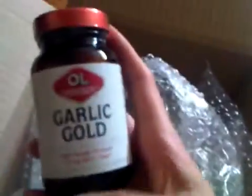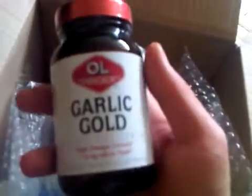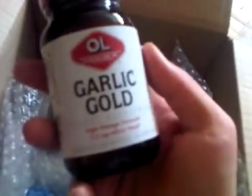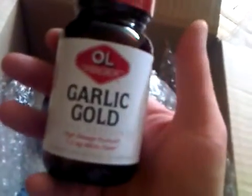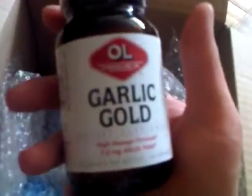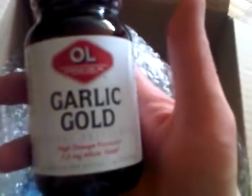Basically what the PAGG stack is — one of the G's stands for garlic, and the other G is green tea. The two G's, green tea and garlic, are shown to be not only antioxidants — I actually put garlic in my kale spinach shake every day — but also fat burners as well. Instead of taking a green tea supplement, I'm just going to drink green tea, which I do every day and every night. I have two or three cups and it doesn't really keep me up.